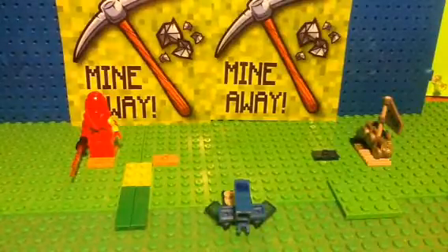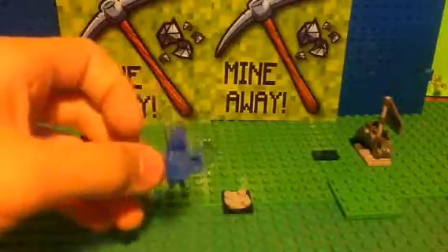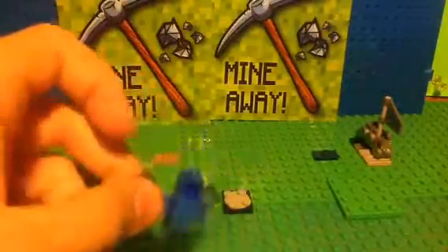Hello, this is the Flame of Fire here, and this is my Lego custom Zubat from Pokemon.